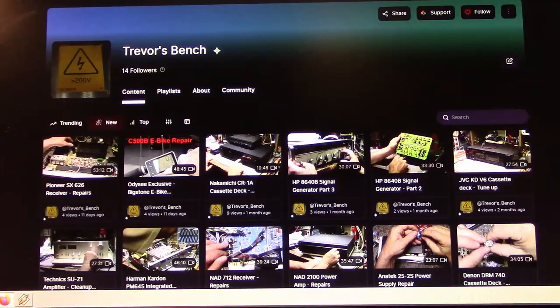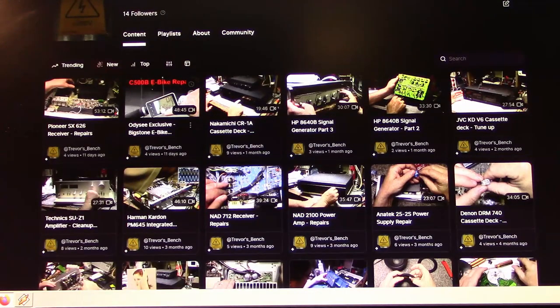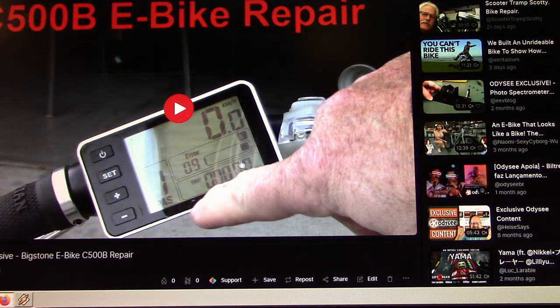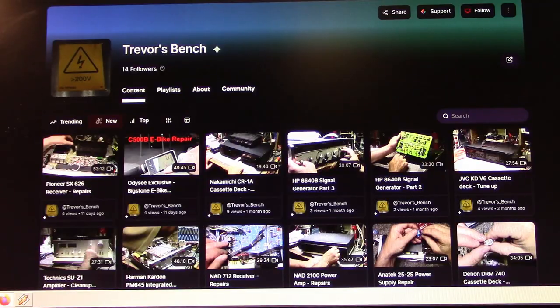While I've got you at my computer, I'll shamelessly plug my Odyssey channel — Trevor's Bench, same name, different platform. I've got 14 followers there now! I sometimes post exclusive material there, like an e-bike repair video where I go through how the systems work, diagnose a fault, and fix a shorted capacitor in a sensor. Subscribe if you're into that kind of content.